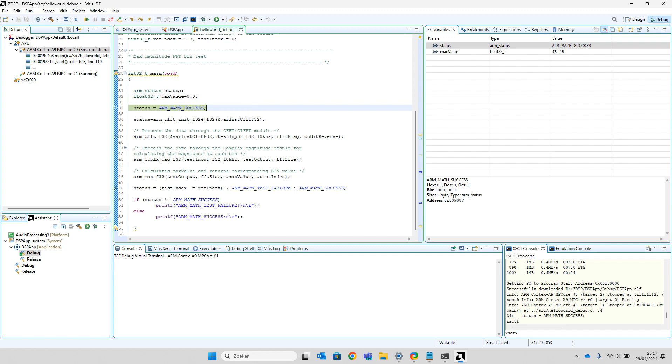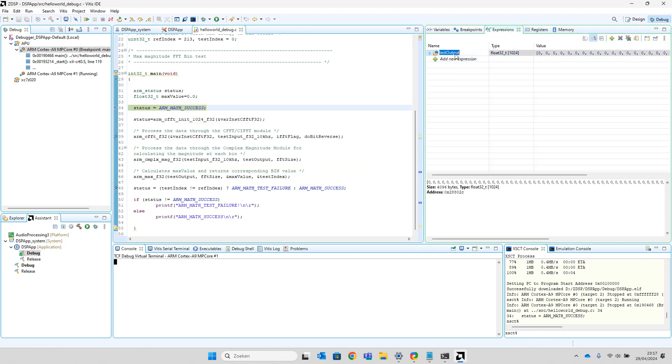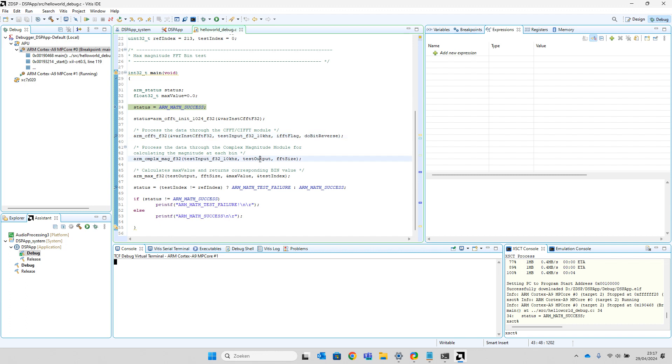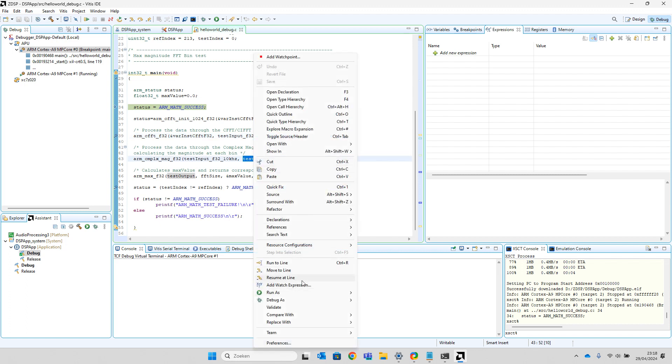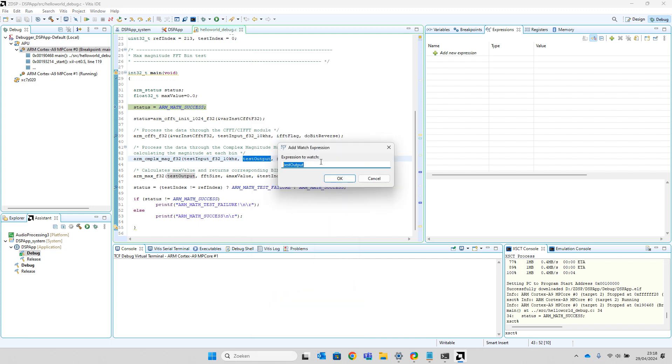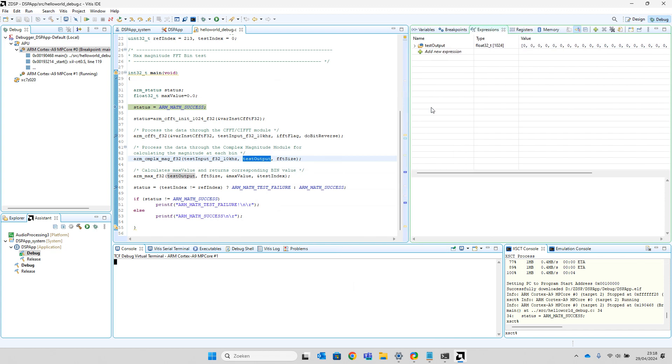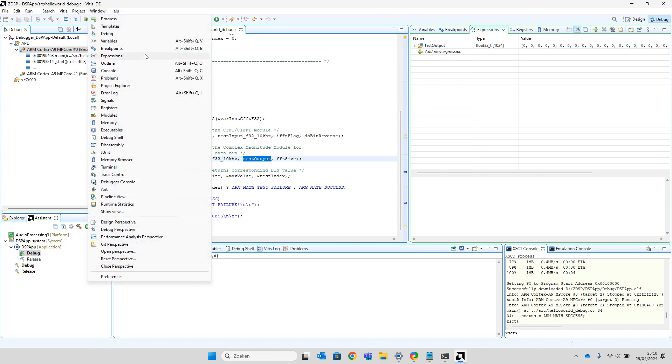When you want to view the value that is in a variable, you can add it to the expressions window. For instance, if you want to monitor 'test_output', you do a right-click, select Add Watch Expression, then put the variable name and it will be added to the Expressions screen. If you don't have this screen, you can look for it in the environment — there is the Expressions view.